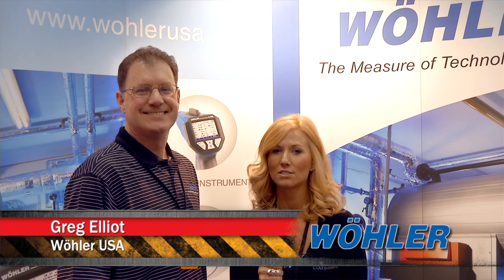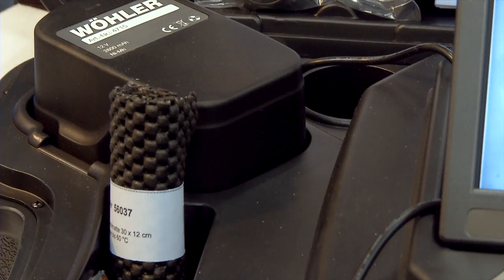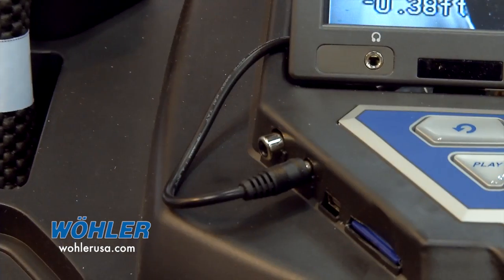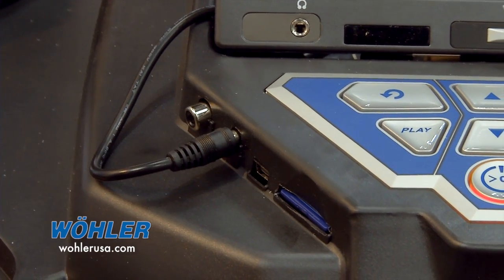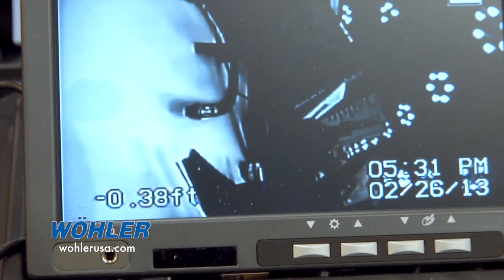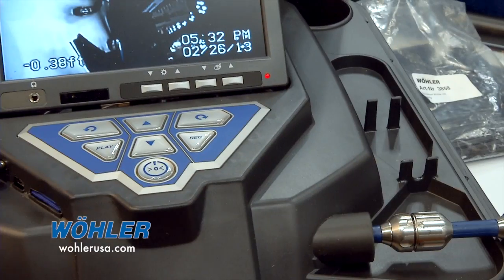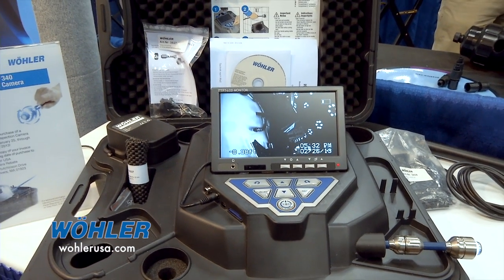Greg Elliott describes the 200 series inspection system. This model comes with a new and improved battery — the old battery was good for 45 minutes, but this one provides a two-hour full charge. It also has a video output jack, USB port, and SD card. The unit comes with a full-color seven-inch HD monitor, a one-inch camera head, and the total unit is enclosed in a briefcase-style carrying case weighing approximately 17 pounds.